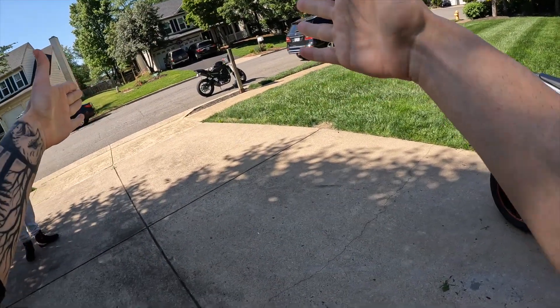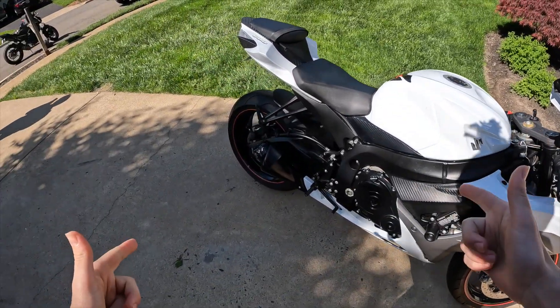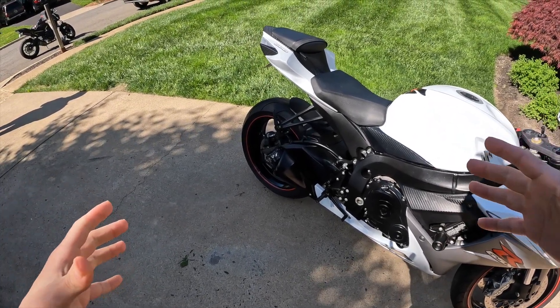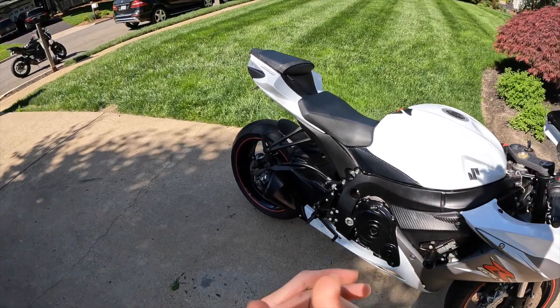Alright guys, what is up! I got my friend with me. Today's going to be a first ride after me modding the bike. I'm going to get first impressions of it — see what it sounds like, see what it feels like, see if it's any faster, and really see if it was all worth it.